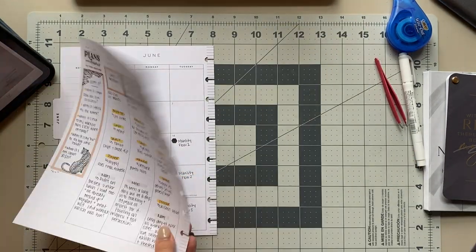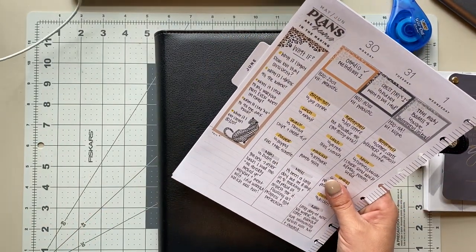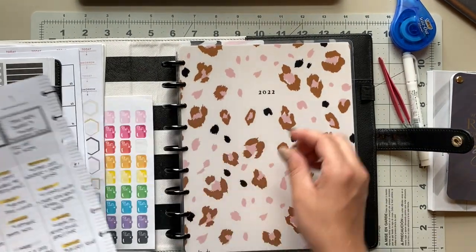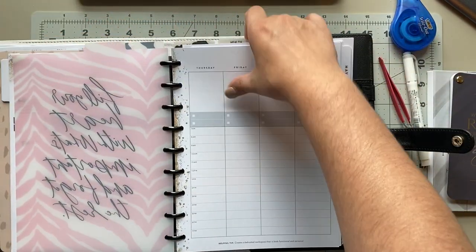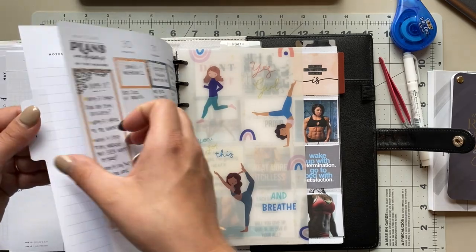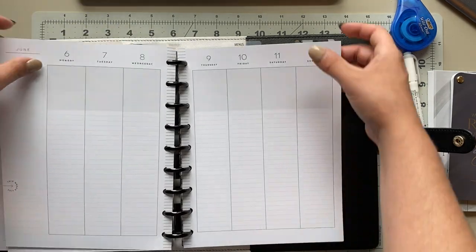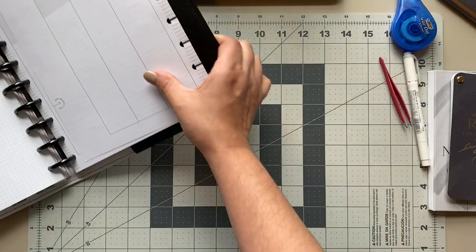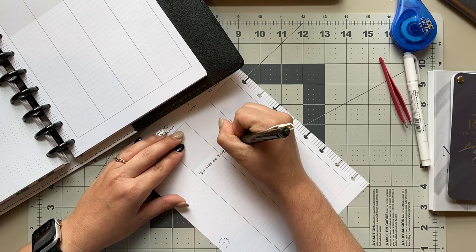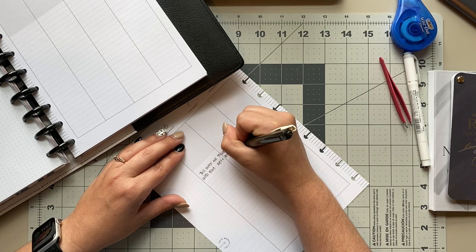The monthly section is finished, so I'm going to stick this back inside my planner and start on the weekly section. But before I dive into the current week, I pull out the page from last week and make a note about why I didn't track anything. As you guys know, I bought a shed and I'm turning it into a she shed — last week we went really hard on it. I have so many videos to edit to get you guys up to date, so be watching for those. Nutrition was not a concern and workouts were not either, but I'm so thankful for the progress we've made.